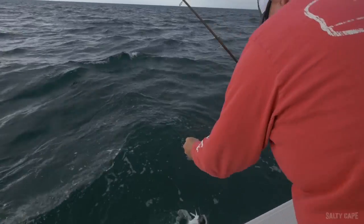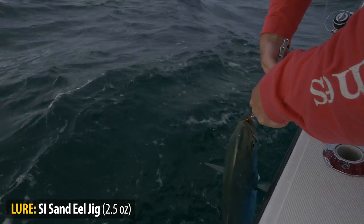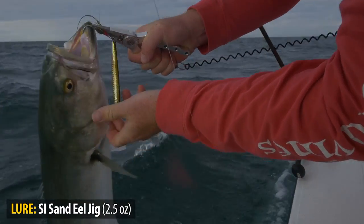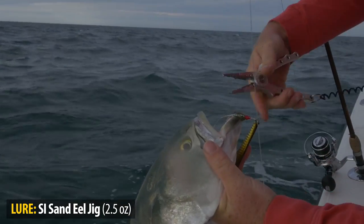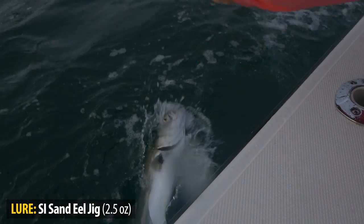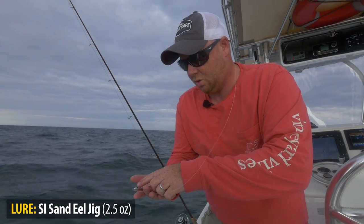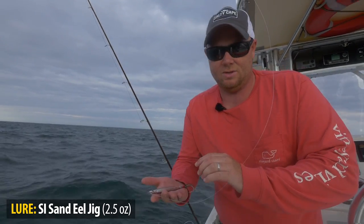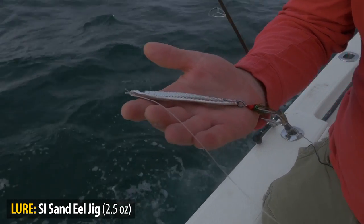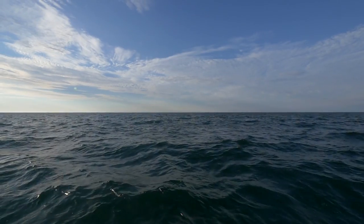What's nice about a longer sand eel jig is it gets the hook away from the leader. We just released that bluefish on the two and a half ounce sand eel jig. The interesting thing about this jig is the lure itself is so long it actually serves almost as a leader of sorts. We have 30 pound test fluoro and it's still perfect — that was about a seven or eight pound bluefish and I got away pretty much unscathed. I lost a few hairs on my bucktail, but this jig is good to go.